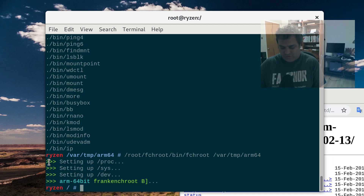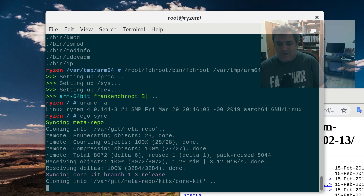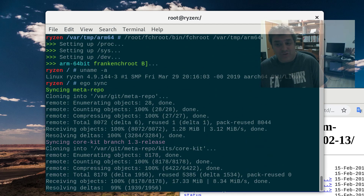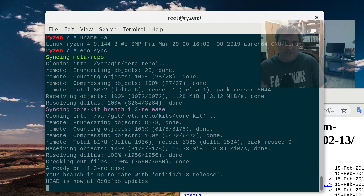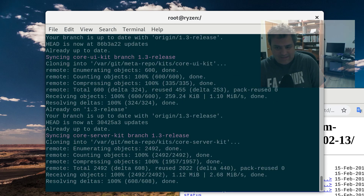So now we are in the chroot. If I do uname -a, you'll see — I'm still on my Ryzen — but as far as we're concerned in the chroot, we are in ARM 64-bit land. And if I run ego sync — by the way, Frankenchroot also copies your resolv.conf for you, so hostname resolution should work. Right now it is running ego sync, which is running Python — but it's running the 64-bit ARM version of Python. And it's using QEMU to emulate a 64-bit ARM, so it's acting as if it's a 64-bit ARM.